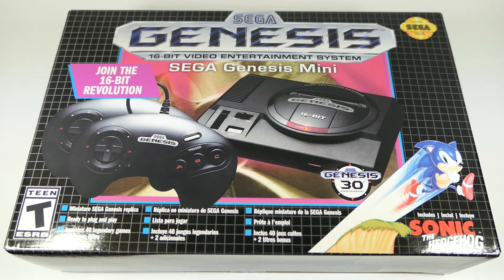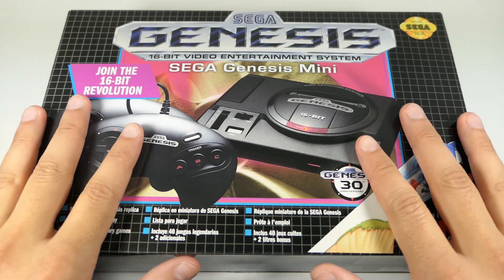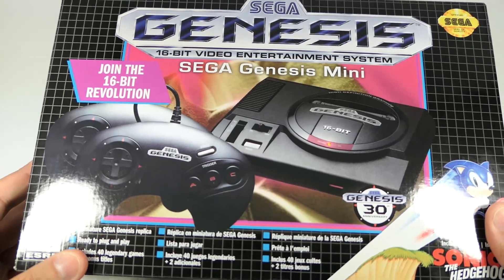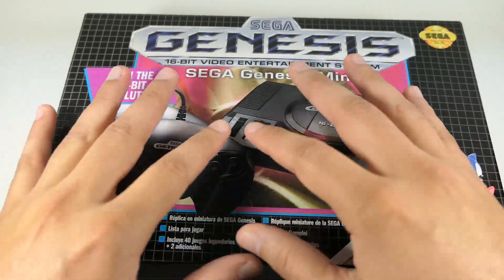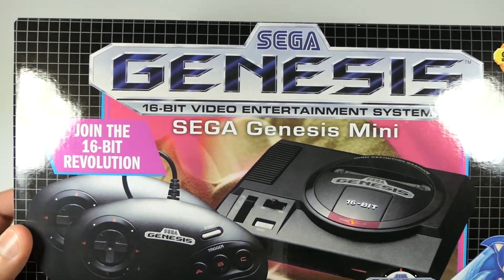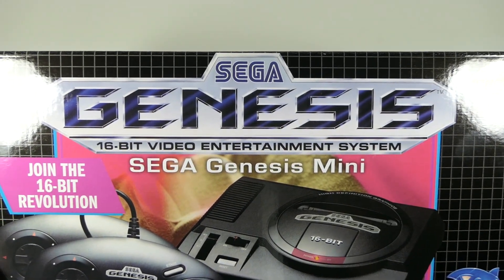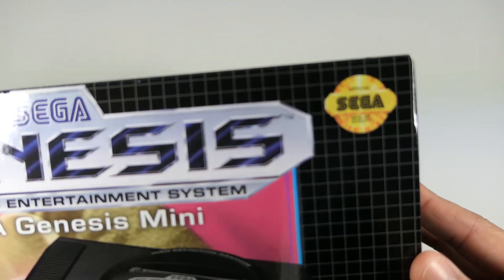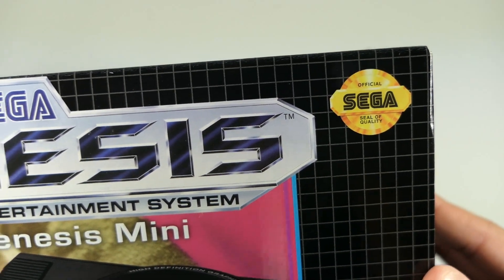Without further ado, let's get into the unboxing experience for the Sega Genesis Mini. Starting with the box — this box is basically an exact replica of the original Sega Genesis box. I love that grid pattern design; it gives it that very retro look. You can see it says 'Sega Genesis 16-bit Video Entertainment System, Sega Genesis Mini,' and there's the Sega Seal of Quality right there on the top corner.